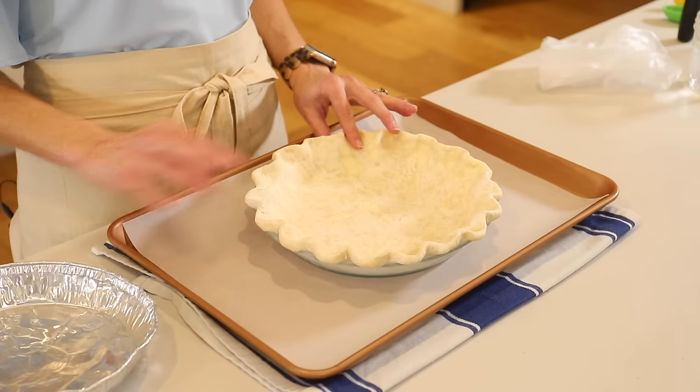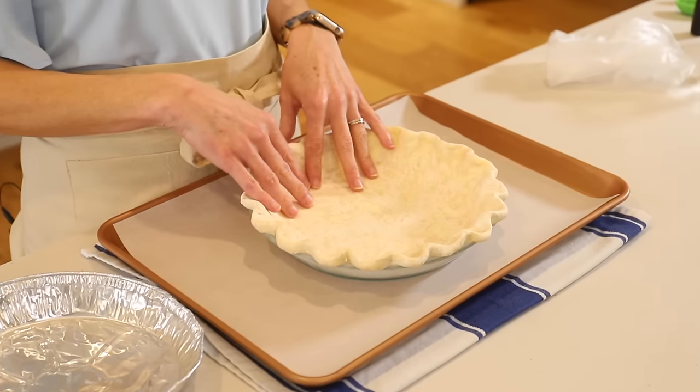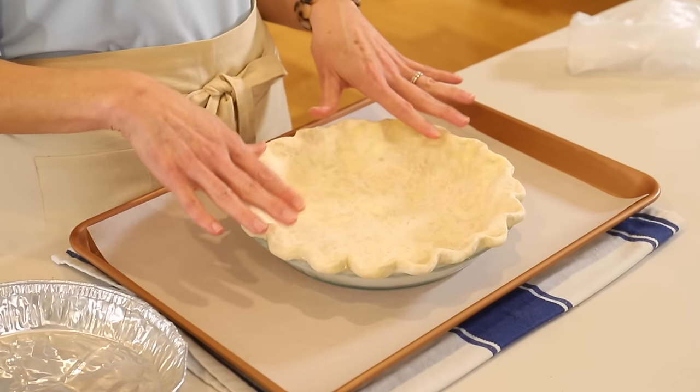This is blind baking. Most people will use either foil or parchment paper, line the pie plate, and then add either beans, rice, or sugar — something to weigh it down and fill it up to hold the pie crust in place. I don't like to use those methods.